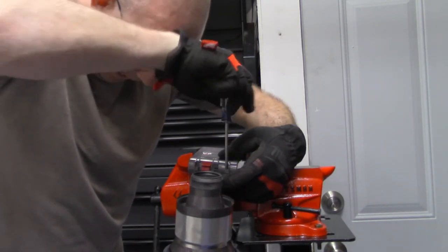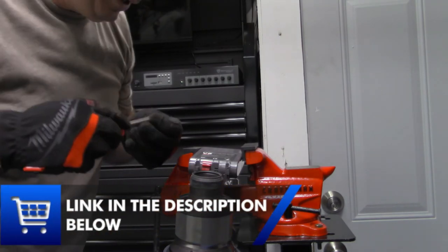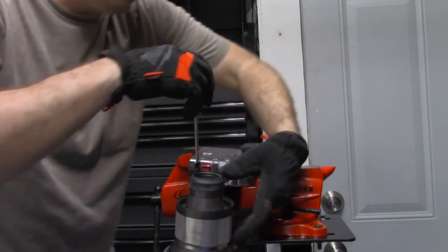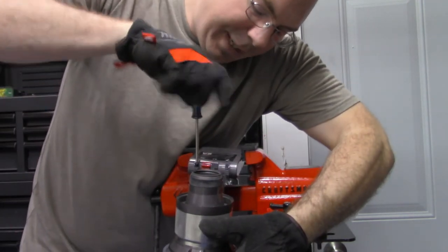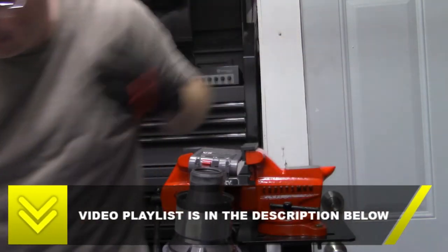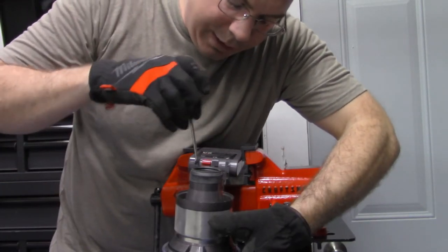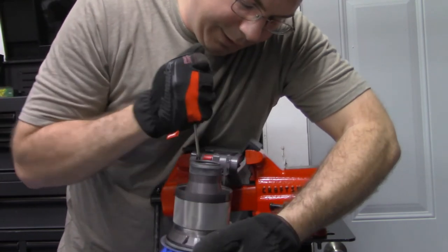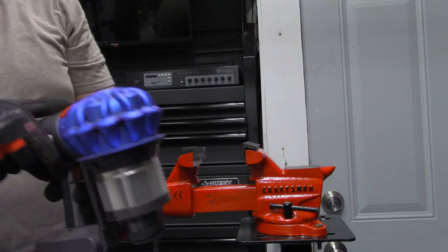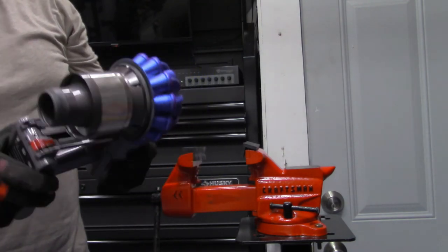This is not an OEM Dyson battery, so I'll put the links below to the one I bought. You can purchase it through Amsoil — any purchase helps. Make sure to check out my video playlist for the other vacuum cleaner videos. I'm going to try to start doing these vacuum cleaner videos at least once a week and get a playlist built up. There we go — installing a V8 battery for more life into your old V7.